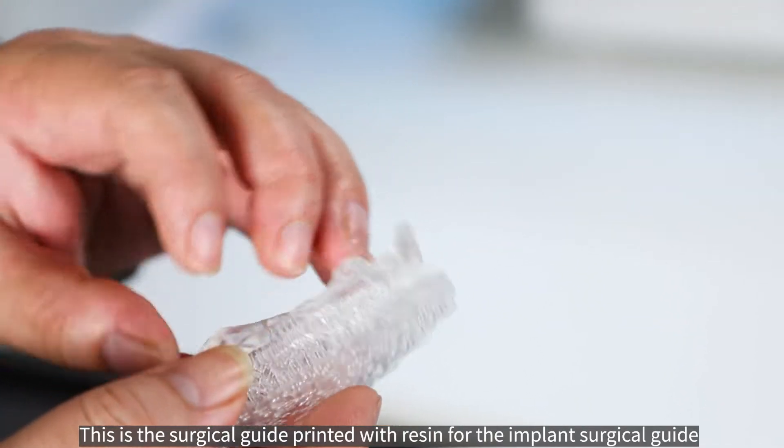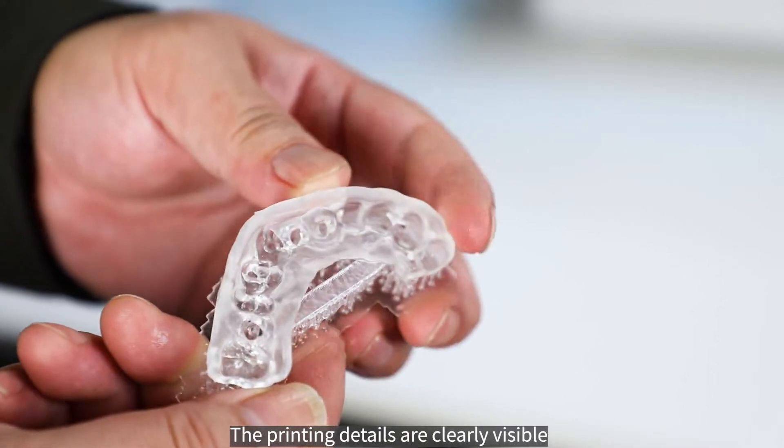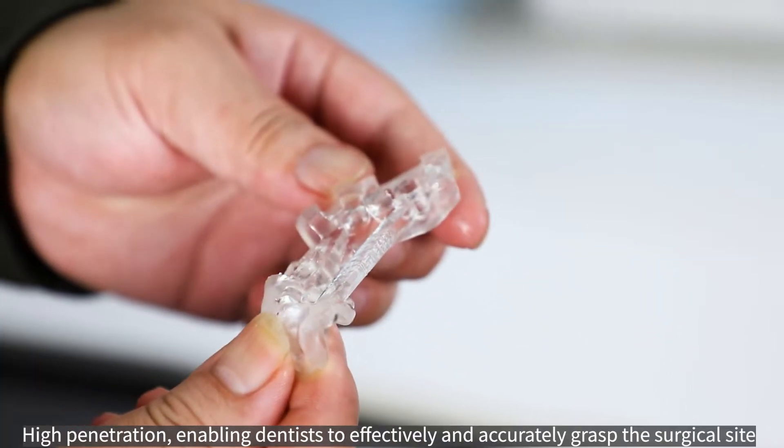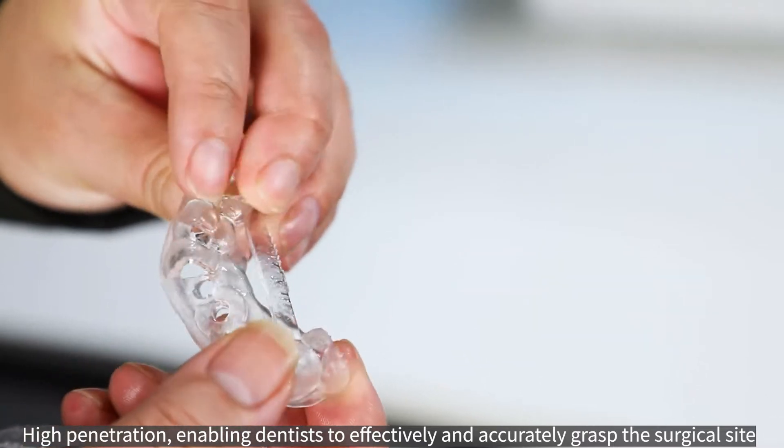This is the surgical guide printed with resin. The printing details are clearly visible and the printing size can be restored with high precision. High penetration enables dentists to effectively and accurately grasp the surgical site.